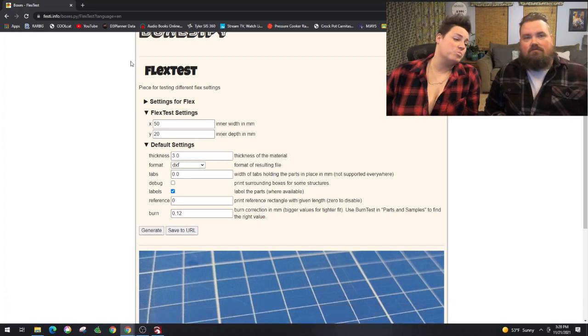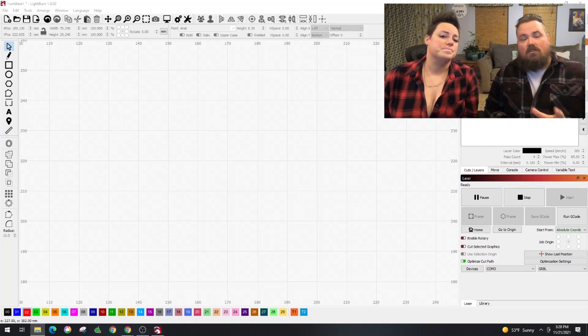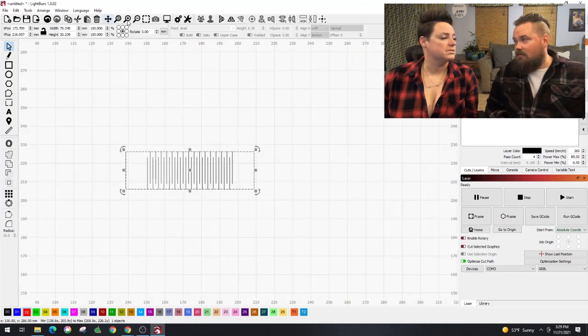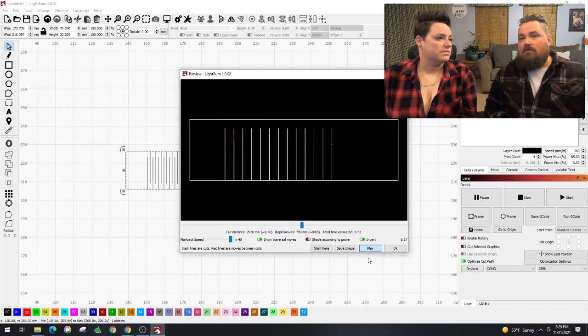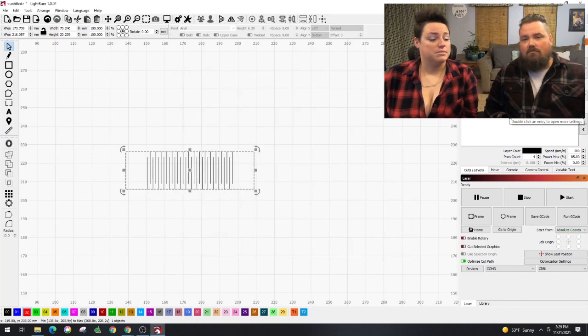We have it imported into LightBurn and we're previewing it to see how it's going to go. In this preview you can see these extra lines going up and down — they're not cut the full width, which keeps it from breaking but allows it to flex. We also sped it up a little bit — up to 600 millimeters a minute and doubled the passes, so we're doing eight passes on this one. Let's go throw it out there and see how this one does.